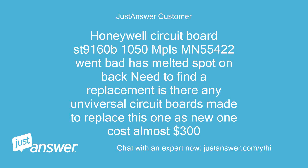Honeywell circuit board ST-9160B1050, MPLS MN55422, went bad — has a melted spot on the back. Need to find a replacement. Is there any universal circuit board made to replace this one? The new one costs almost $300.